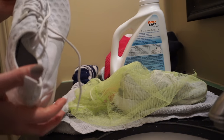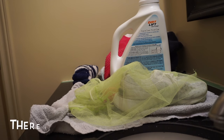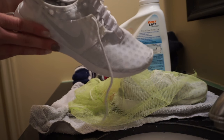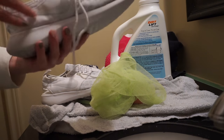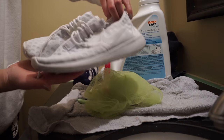They look good as new — I'm so happy with this! They smell good, oh my god, they're so clean. This is crazy. Look how thick it looks. They look so clean!